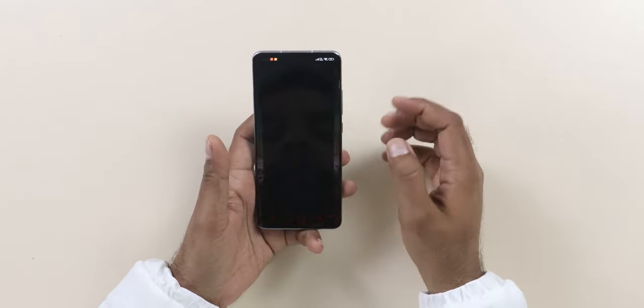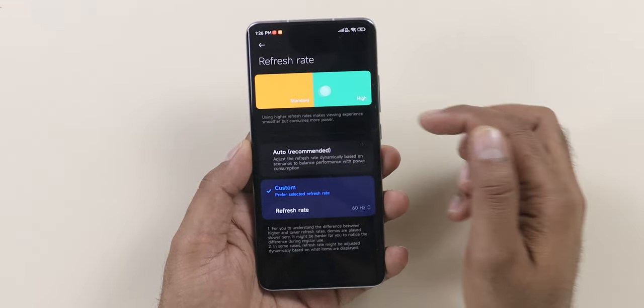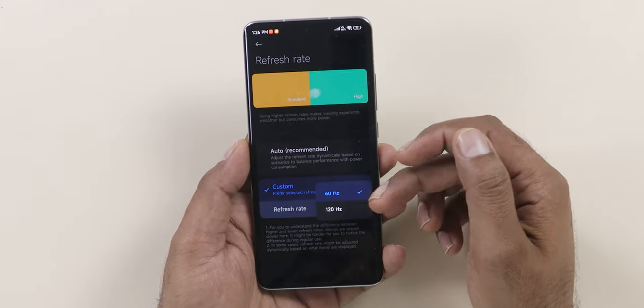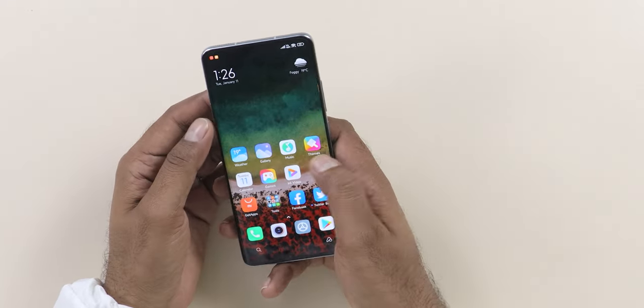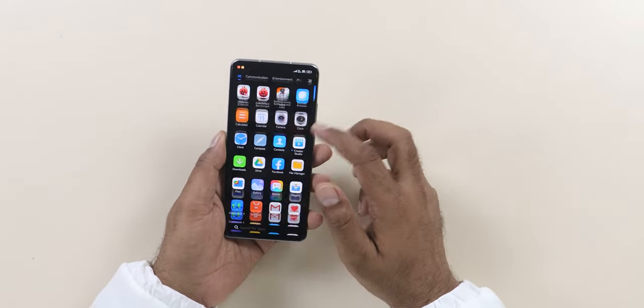On the refresh rate settings, you get auto with just two options — 60Hz and 120Hz — there is no adaptive refresh rate. The 12 Pro has an LTPO display which gives a much higher refresh rate, much better battery saving. Overall it's just a standard display — good, not the very best in class, but it has a curved display if you like that.